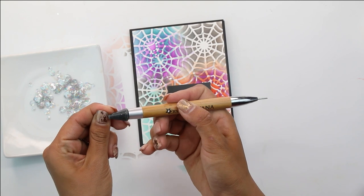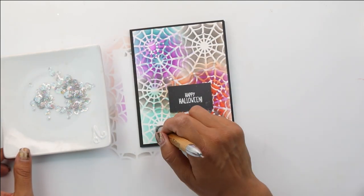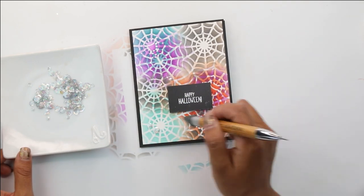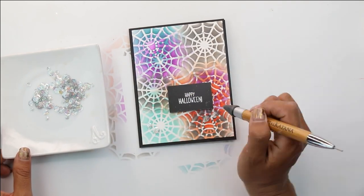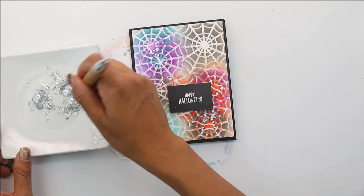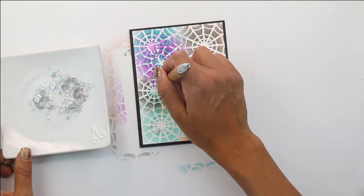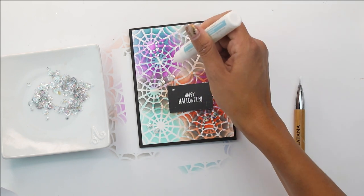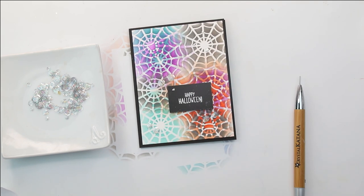To grab the fusion sequins I'm going to come in with my Crystal Katana, which is a tool with a wax tip that makes it super easy to pick up a little piece, make it sticky again, and then add some more of the silver polka fusion sequins.